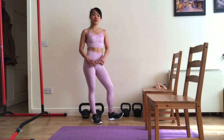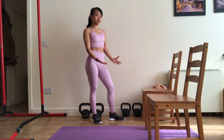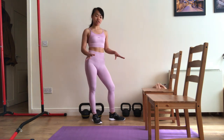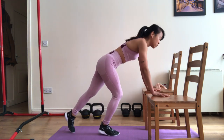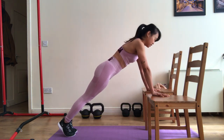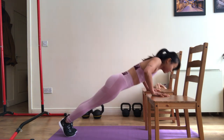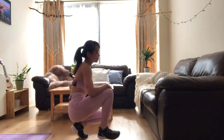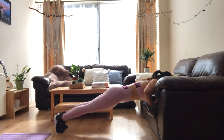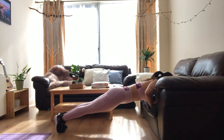In case you don't have a TRX, you can use alternative equipment that you already have at home. For example, these two chairs. But be sure that they are safe and they are not sliding. This exercise will be called inclined push-ups. You can still go down like when you have the TRX. Aside from using two chairs, you can also use your sofa, but if you use your sofa, you cannot go down just like with the two chairs.